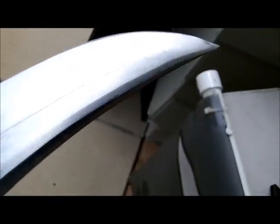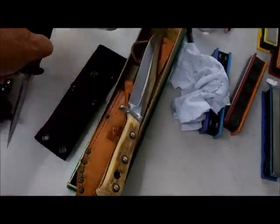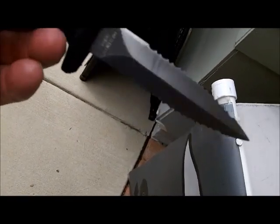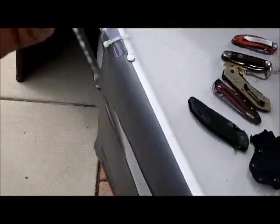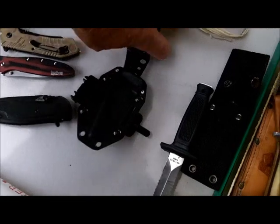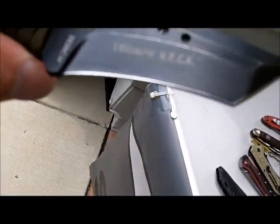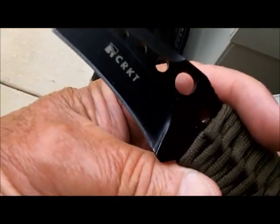The blade is in kind of terrible condition, but I don't see any chips or anything in it. It should sharpen up and polish up. That's his prized possession, he called it. He rides a motorcycle apparently, and this is his boot knife — just a cheap Taiwan little boot knife, he called it. And he's got some kind of necker — a CRKT, Columbia River.